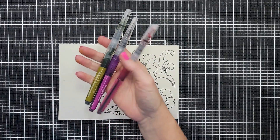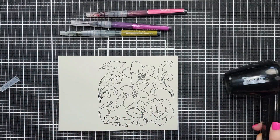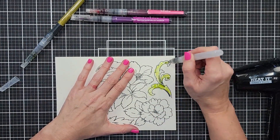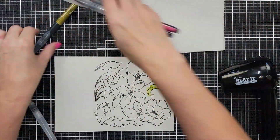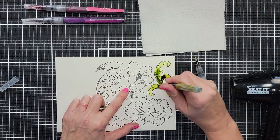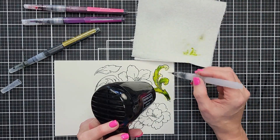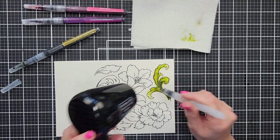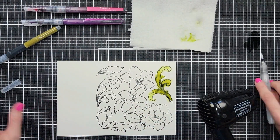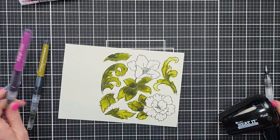Now we're going to do our messy watercolor techniques. I'm starting with the Altenew Spring Garden watercolor brush marker set, using Moss, Midnight Violet, and Rubelite. I'll use a water pen and a heat tool. I'm going to lay down water over my image inside that embossed line, then lay down a little pigment with my Moss watercolor brush marker, heat set that, then add more water and pigment — this time concentrating pigment more towards the base of the leaves, so the base is deep and dark for dimension and the outside of the leaves is much lighter. I'll keep layering until I'm happy, then move on.